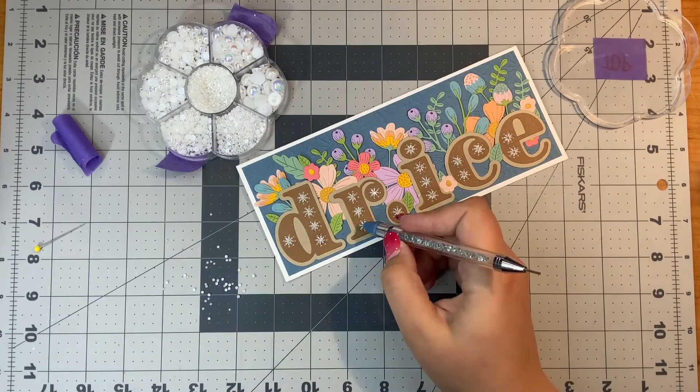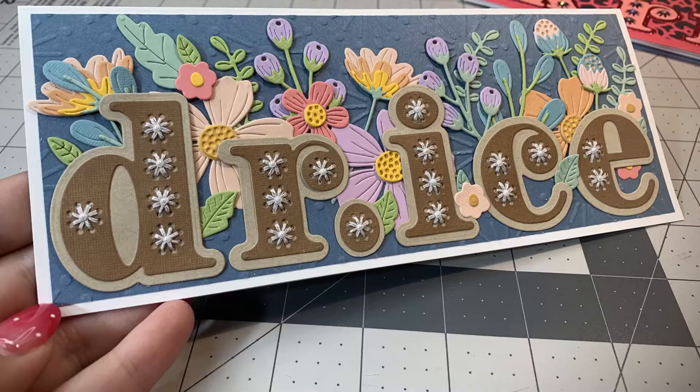Here is a finished look at this card. If you've liked this card, please hit the like button below. I hope to see you in my next video. Thank you so much for watching. Bye.